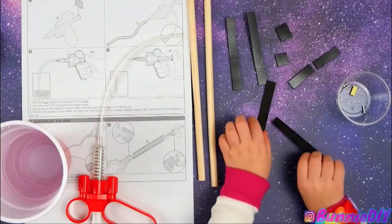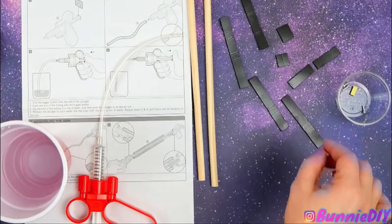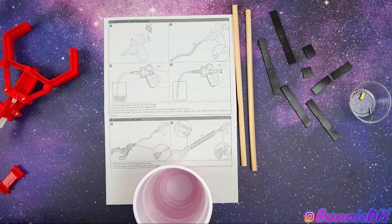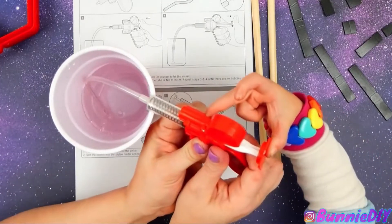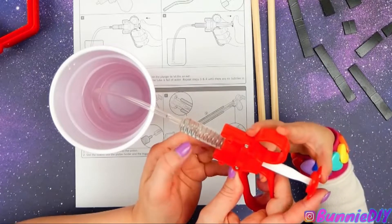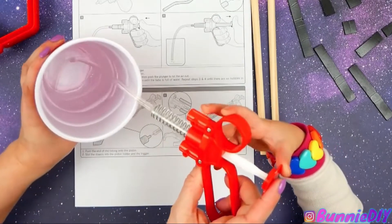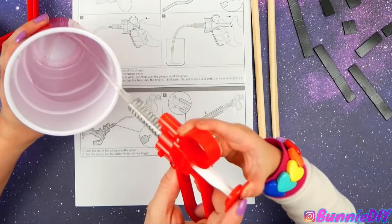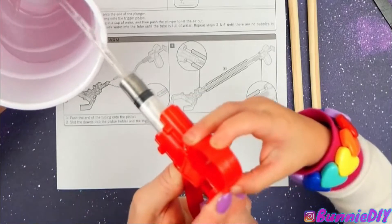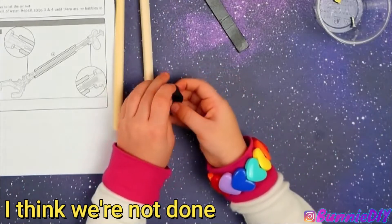Now, are you ready? So we got our water. All right. Here's what we have to do — we have to fill this up with water. You put the tube in the water. Can you squeeze that? It's hard, huh? And then let go. See, look — water went in there! Wasn't that so cool? Let's try again. We have to keep going until it's full of water. Until there are no bubbles in the cup — what does that mean?